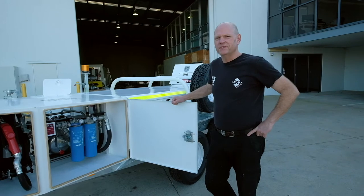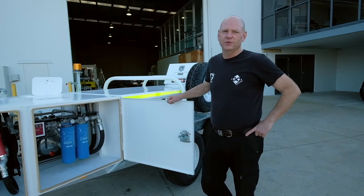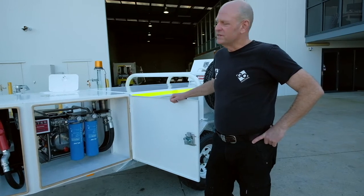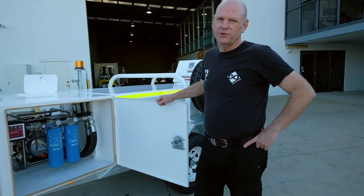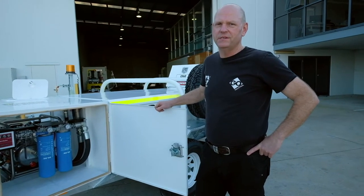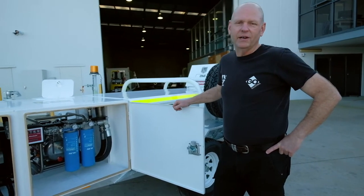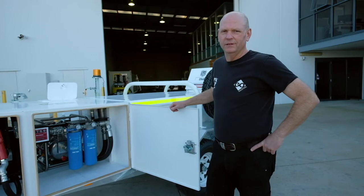This is our 1250 litre self-funded low-profile heavy-duty fuel trailer, safe for a level of 1000 litres. We've got this little baby decked out with an electric start diesel driven dispensing system, with Donaldson clean and dry kit, mechanical meter, and a 10 metre hose reel and nozzle.